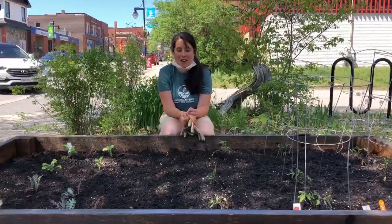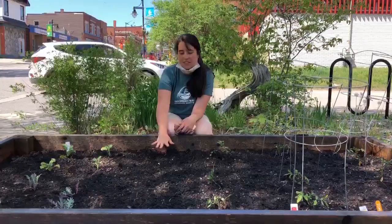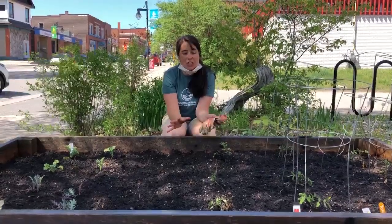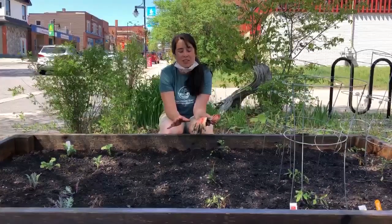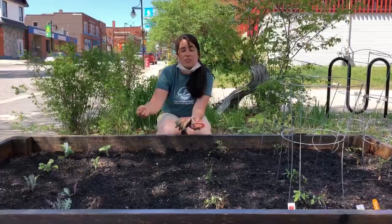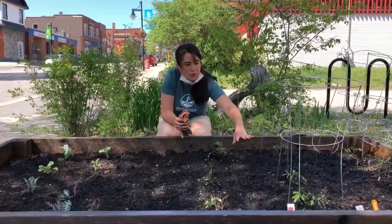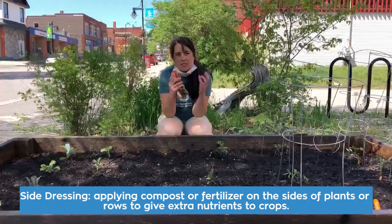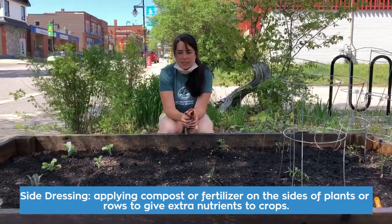Now our vegetable beds are completely planted with all of our seedlings, and we've also put all of the seeds in the ground. We've given everything a really good soaking — we want it to be well watered, especially with rain not always dependable in the forecast. The other thing we did was sprinkle some more compost on top. When you sprinkle compost around the rows and around the plants, that's called a side dressing, and it's sort of like a slow release, a slow infusion of nutrients later on as your plants grow.